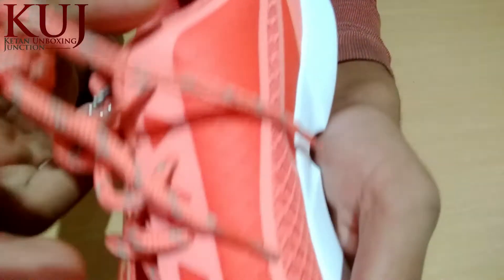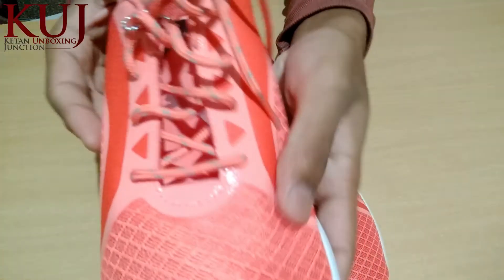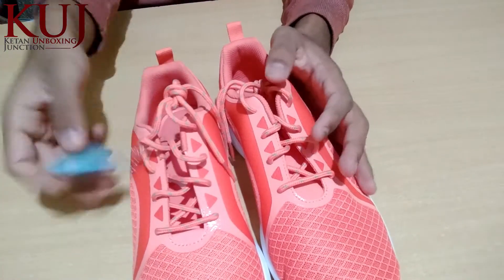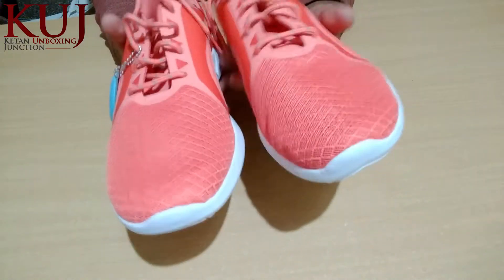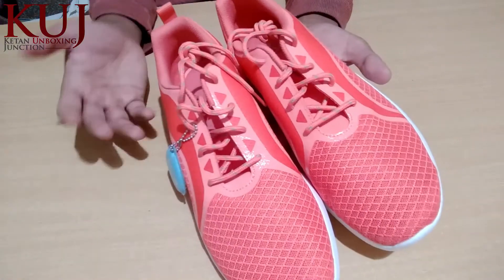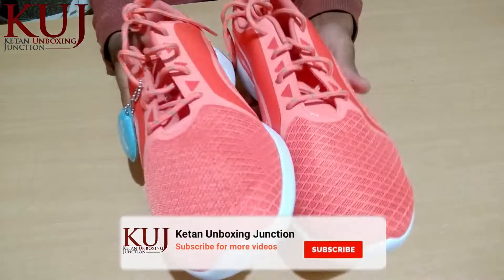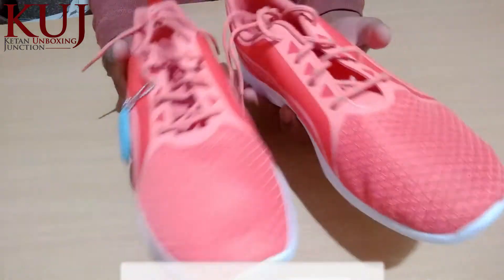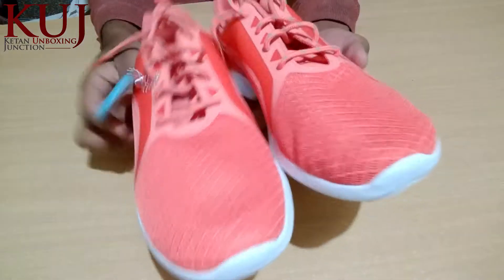It looks good. If we talk about the shoes, they are very comfortable and friends, they are very lightweight shoes. You can use them for gymming, running, and other activities as well.